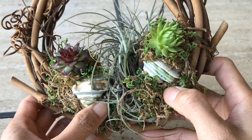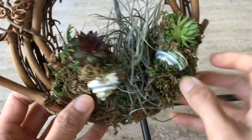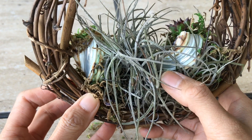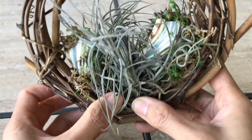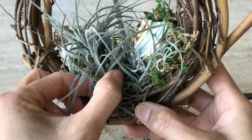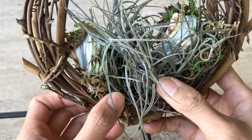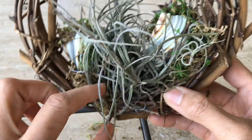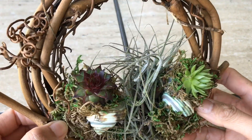I glued the moss so it covers the glue and doesn't show. In the back I have a string holding the air plant, because I don't think it would be good to glue the air plant — it needs room to grow and breathe. I've seen on YouTube that you're not supposed to use hot glue on air plants, but you can use instant glue, as long as it doesn't burn it.